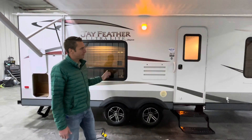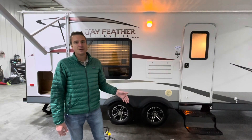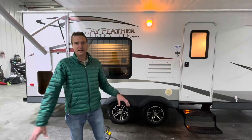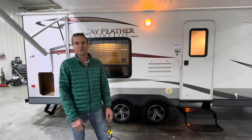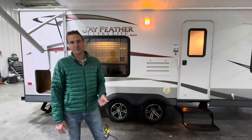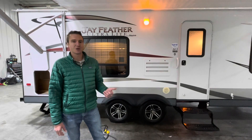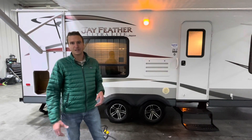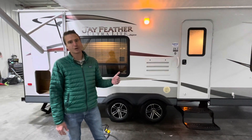So a couple things on this. It is 4,800 pounds dry. Loaded out with full tanks, all of your contents — way too much stuff as we all do — it comes in at 6,250 pounds. So awesome half-ton towable unit. Whether you've got an SUV, half-ton truck, or something of that nature, this would be super ideal.